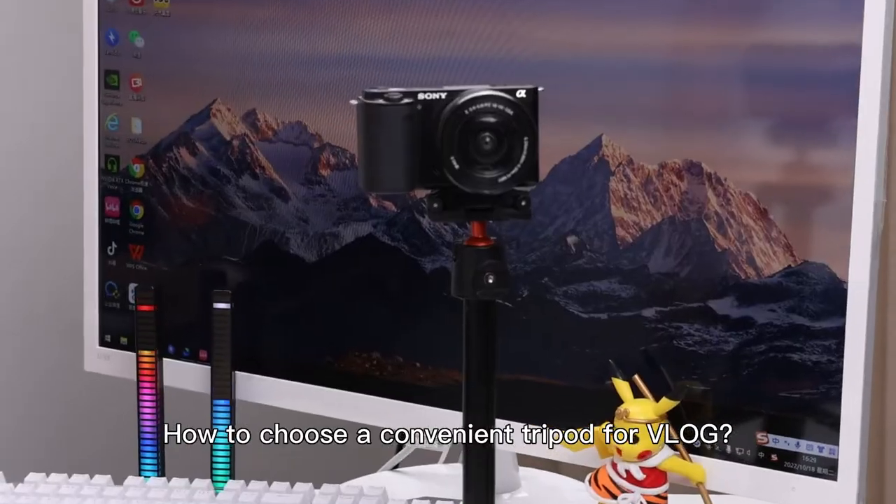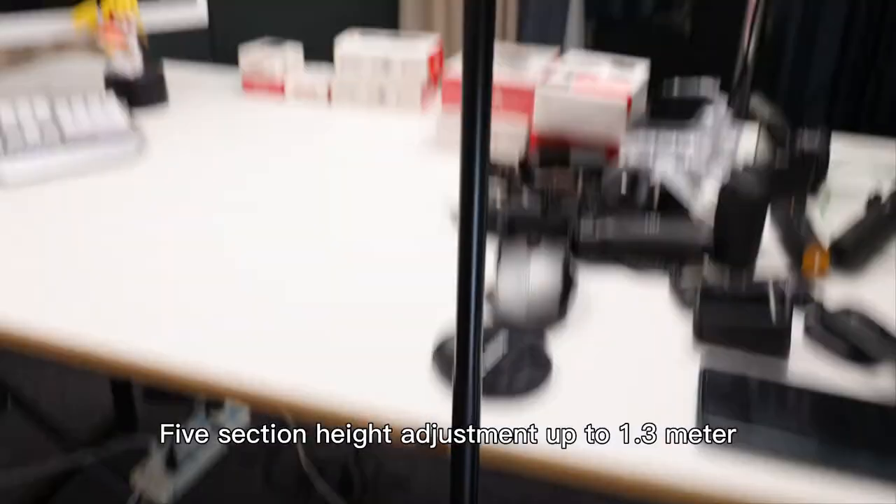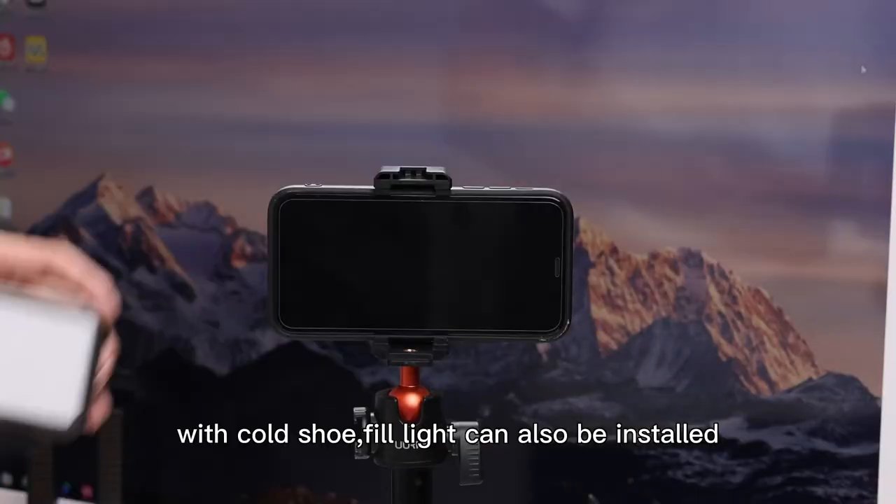How to choose a convenient tripod for vlog? Take a look at the Uric tripod — five-section height adjustment up to 1.3 meters. The net is firm and stable, with a hidden phone clip design and cold shoe for fill light installation.